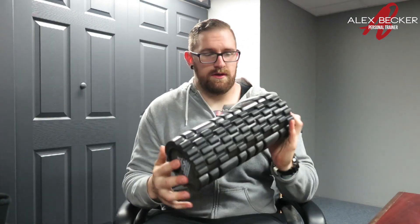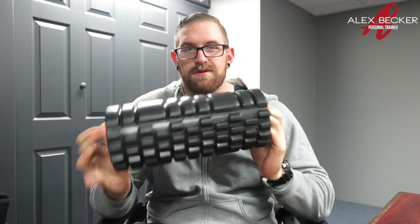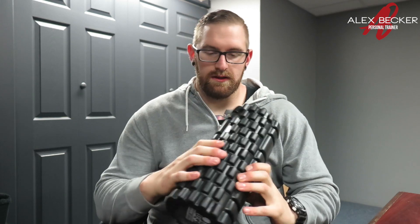All right guys, after doing my mobility routine with this I was pleasantly surprised actually. It feels a little soft at first when you grab it and feel it out, but after rolling with it, it definitely hits those spots. For those of you who don't know, I have a lot of scar tissue built up in my knee, my calf, my hamstring, and quadriceps from a motorcycle accident.